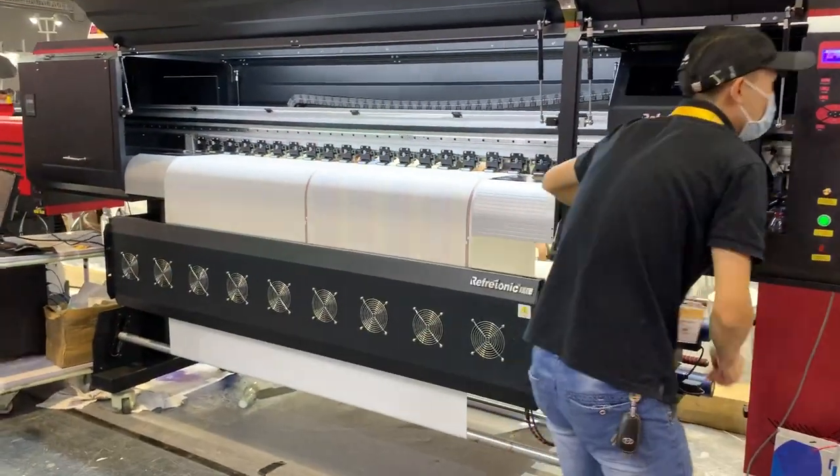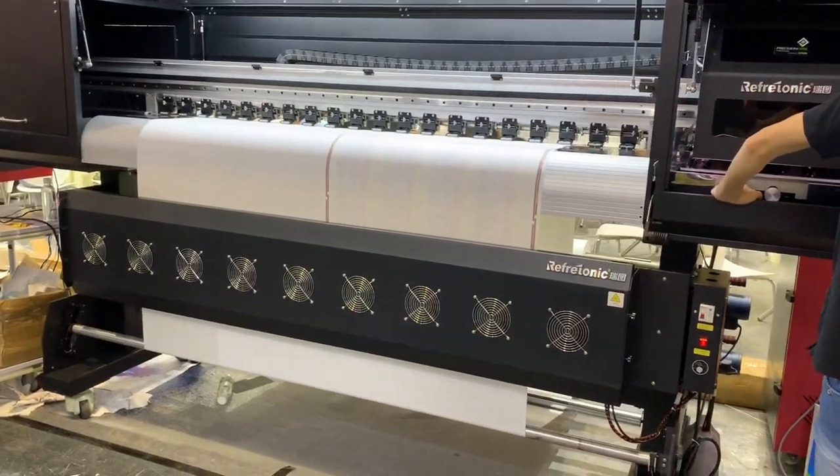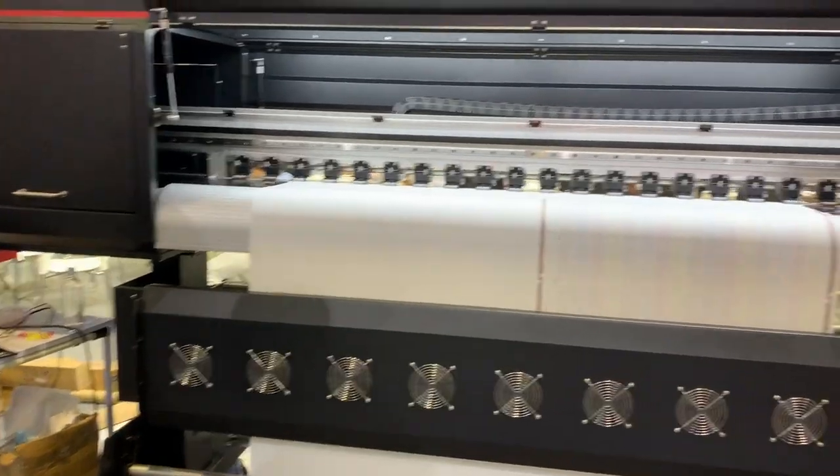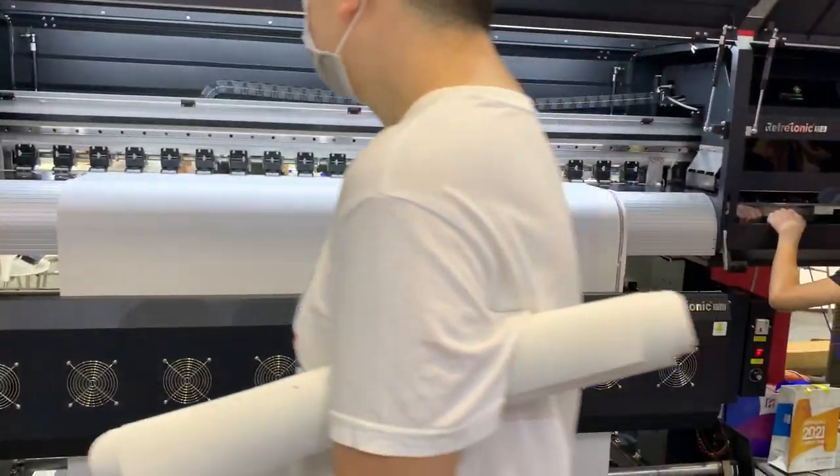And this is the sublimation paper printer. It is 1.8 meter. It is a fast production machine — this machine is quite large, even taller than me.